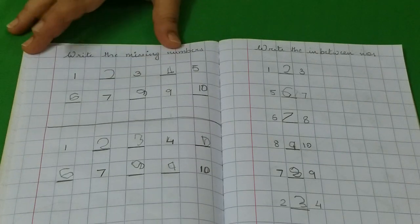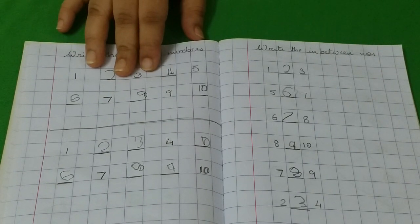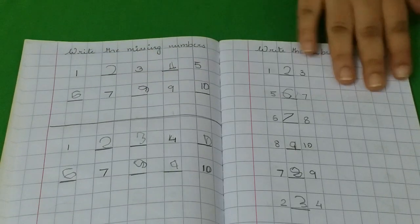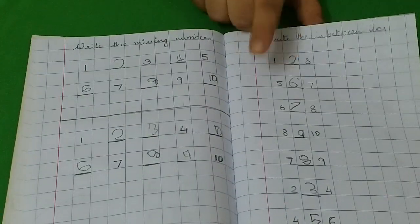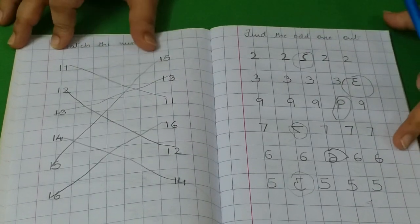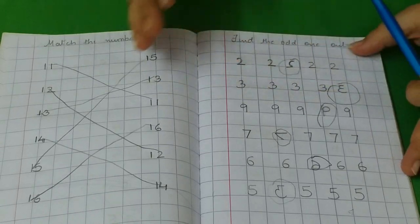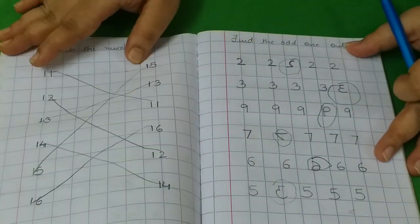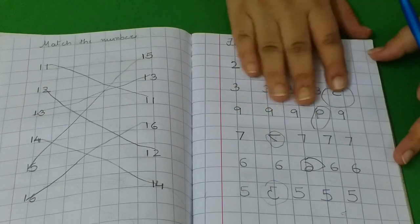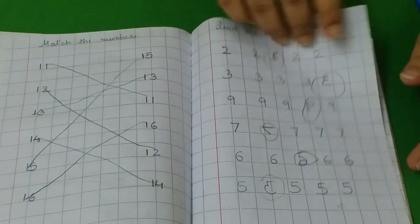Now this is missing numbers — a very important step in number sequencing. Then this is the middle number. Now here we started with numbers 11 to 20, so all of the activities are the same ones we did before, but the patterns, numbers, or sequences will change here.